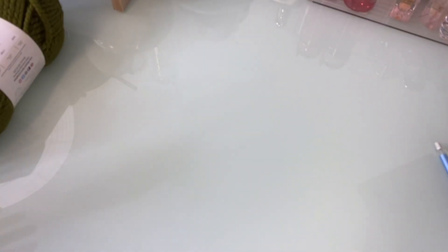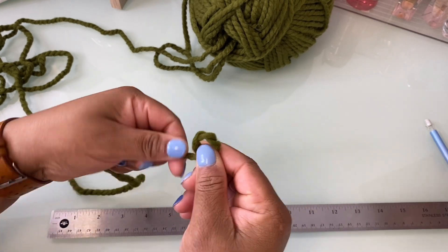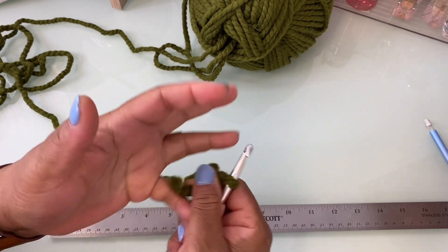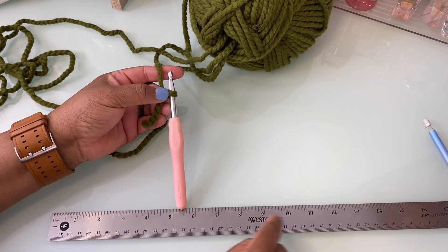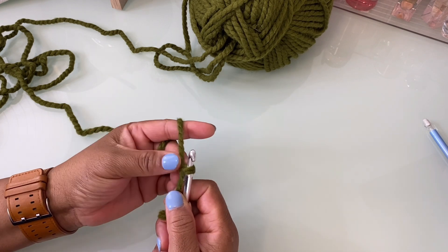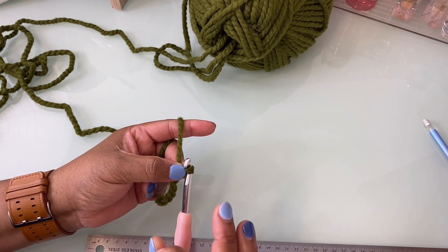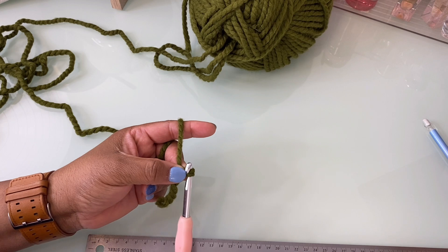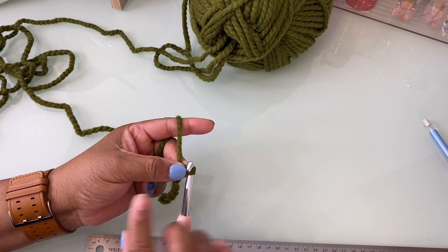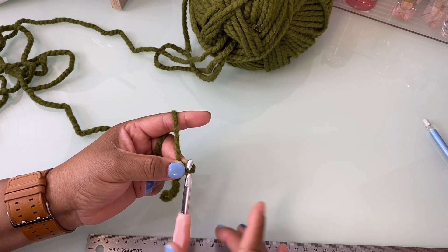We still need our ruler. You're just going to start with your standard slipknot, and then chain however many stitches you need to get the width of the hat — that was 11 inches or 28 centimeters, or whatever size you would like. I'm going to go just a little past that because she needs a larger hat, so I'm going to go for 30 to 32 centimeters. I'll see how it looks after I start getting the stitches made — or in inches, maybe almost 9 inches.